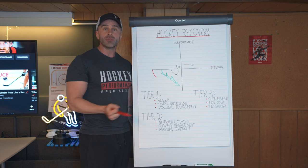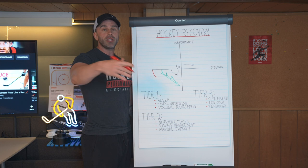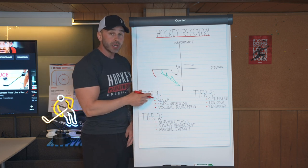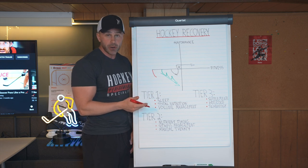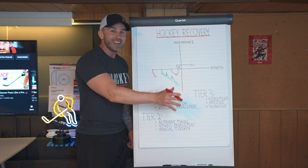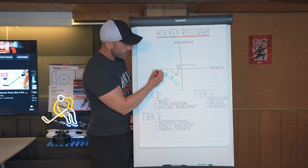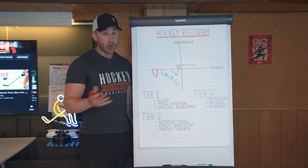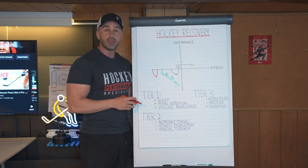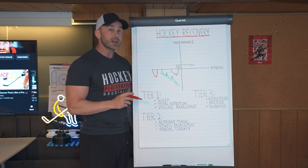So if you take a bunch of Advil post-workout or have an ice bath post-workout, what's going to happen is you'll get a very strong anti-inflammatory stimulus within the body, which reduces the inflammation you created in the gym to stress your body to make progress. What happens is you'll recover — and recover fast because there's no inflammation — but you recovered just back to your original level of fitness. You don't actually supercompensate when you use recovery accelerators.